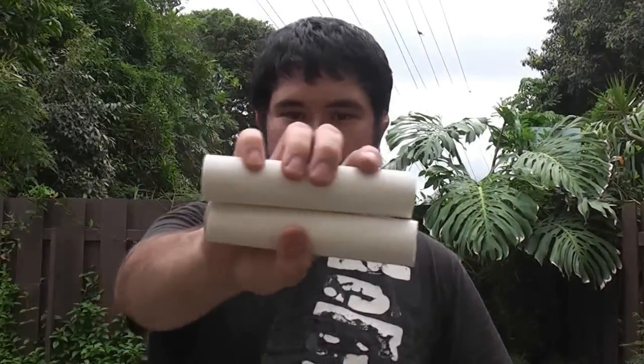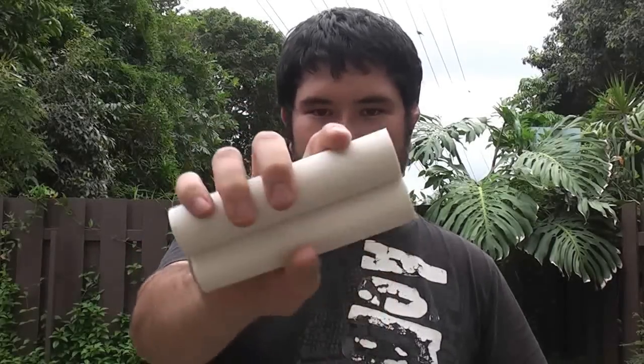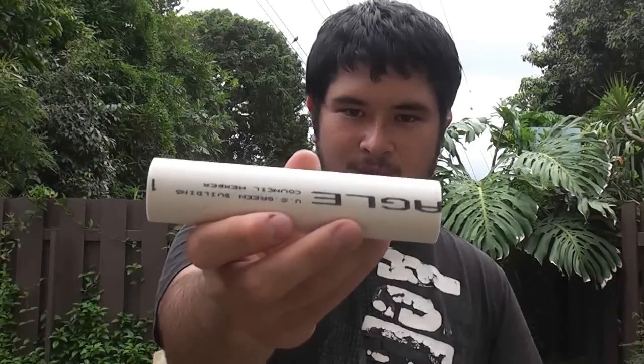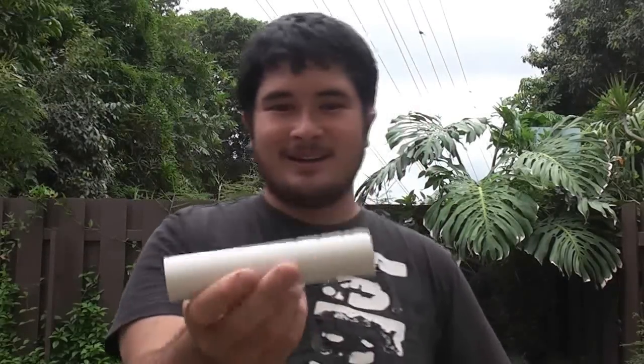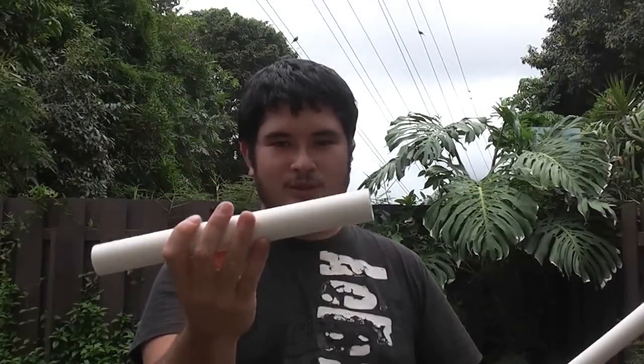You're also going to need two 6 inch long 1 inch schedule 40 connectors, which are basically a piece of schedule 40 1 inch pipe cut down to 6 inches. Then you're also going to need one 12 inch piece of 1 inch schedule 40.